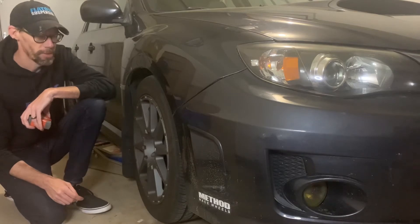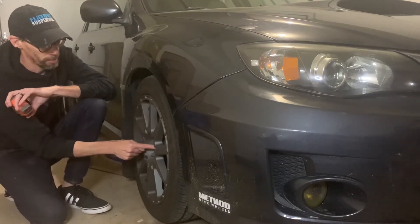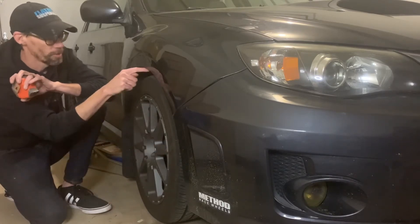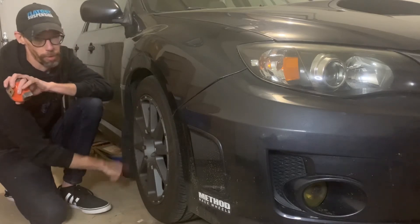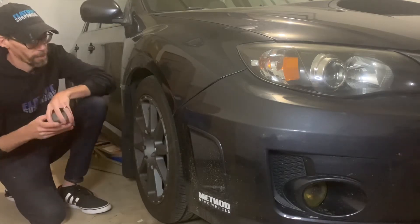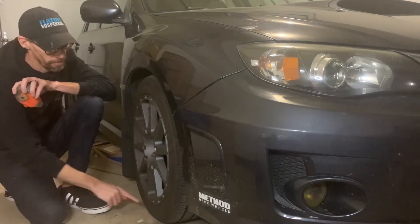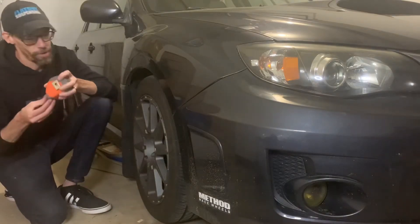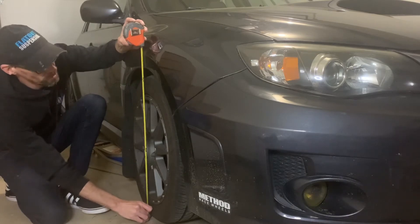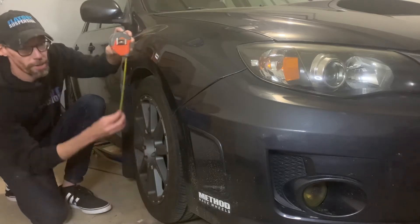There are different methods to measuring. One is taking the center cap to the wheel arch, or ground to the wheel arch. Some people measure from the ground to the pinch weld, which is back here where you usually put your scissor jack. In this case, since I know the ground is completely flat, I'm going to go ground to fender arch. I'm going to measure and confirm it is exactly 26 inches, then take it up exactly one inch and show you how to do it.